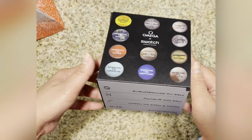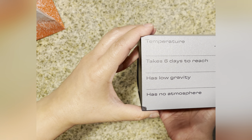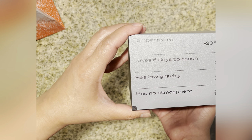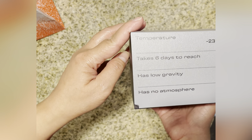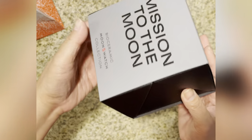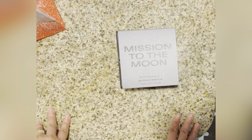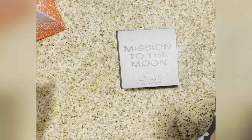It also has this temperature — minus 23°C, takes up to six days to reach, has no gravity, has no atmosphere. So those are the moon specs printed on it.